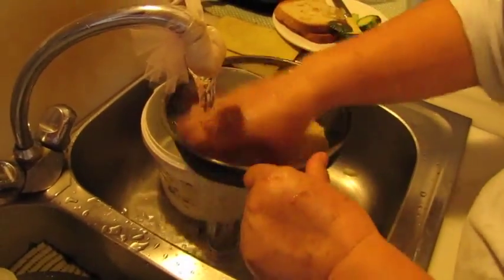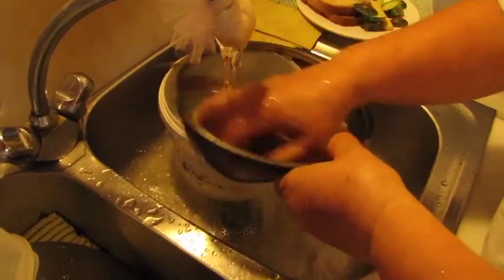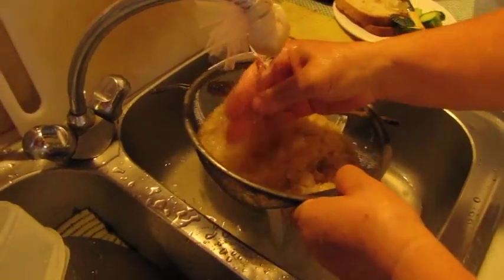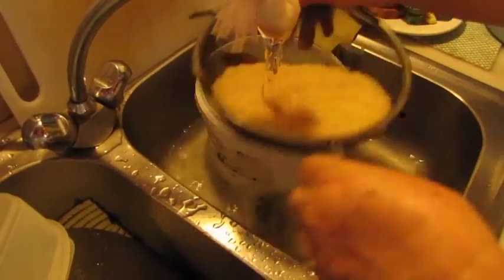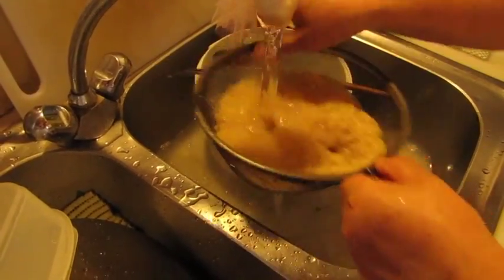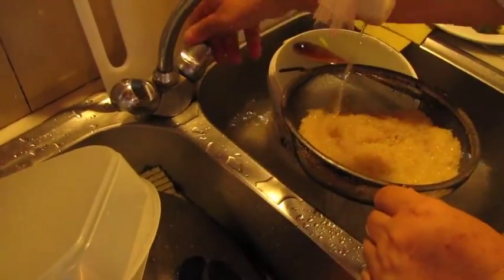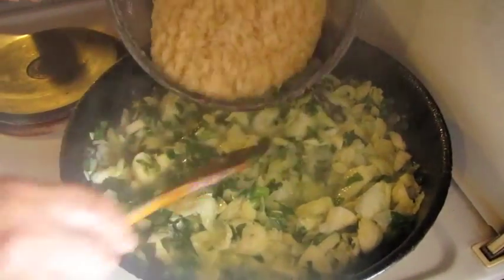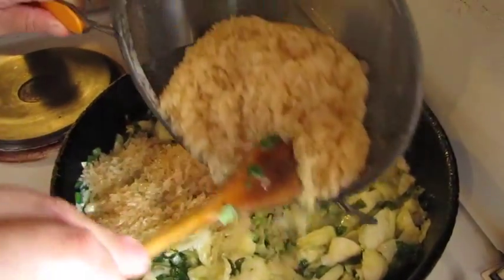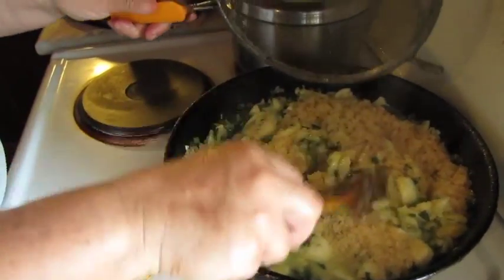Now we have to wash the rice — always wash it, as it gets rid of the starch and the dust. They say in ship holds they spray it with something to stop bugs getting to it on the journey, so you always wash the rice. That's two cups of rice and it's ample — there might be some left over which you can eat as a rice-zucchini filling.